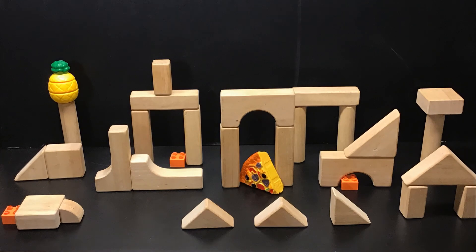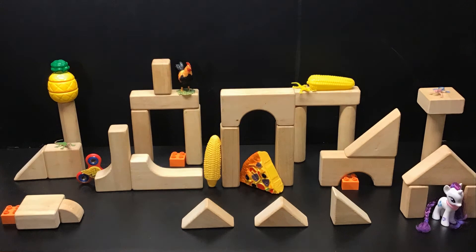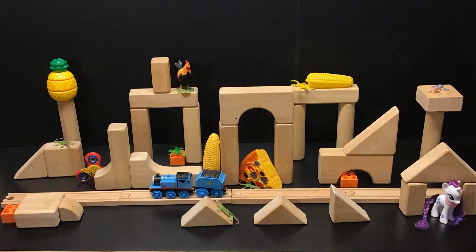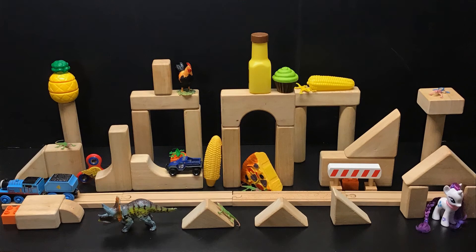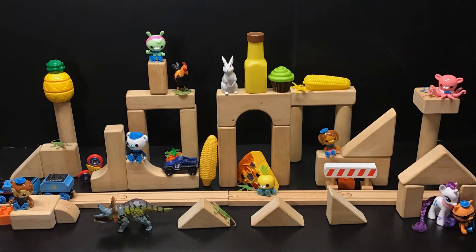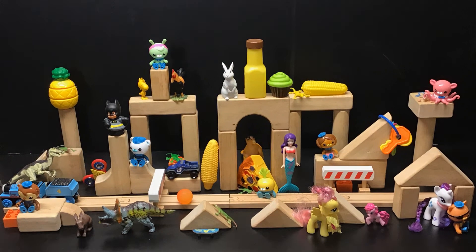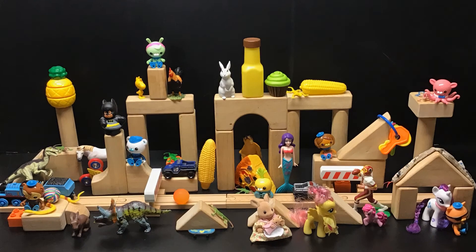Then I started adding the things that were part of my rhyme. I wanted to make sure those all fit in the picture, so I added all the parts of my rhyme. Then I started adding other toys to fill in and think about how they could help hide the other things. I just slowly started adding lots and lots more toys, kind of filling the page until I felt like there was enough in the image.